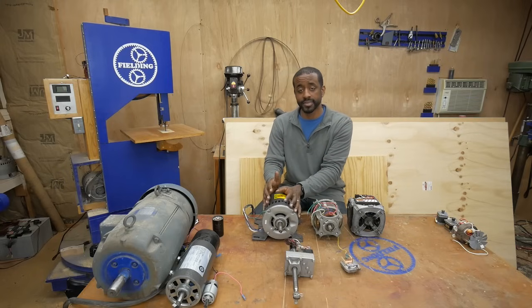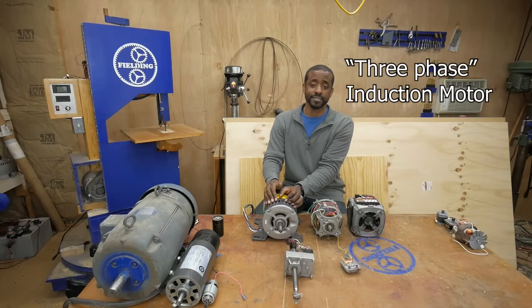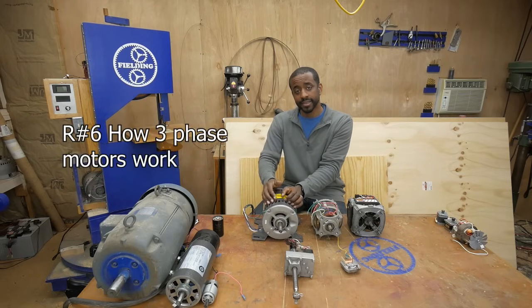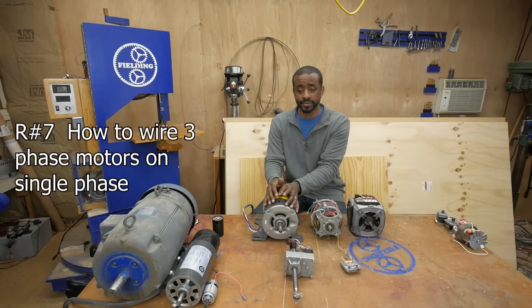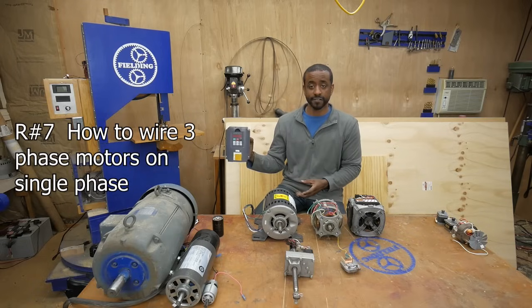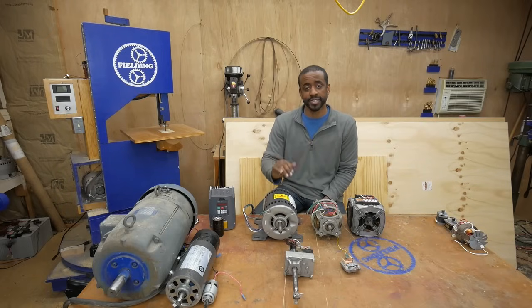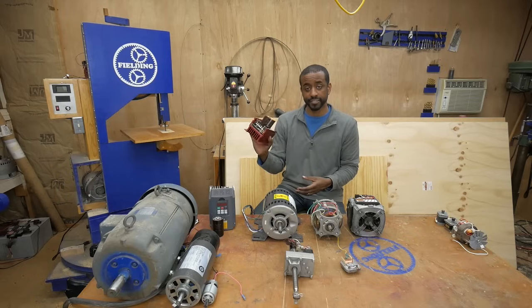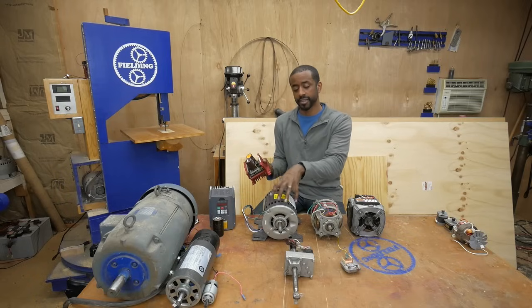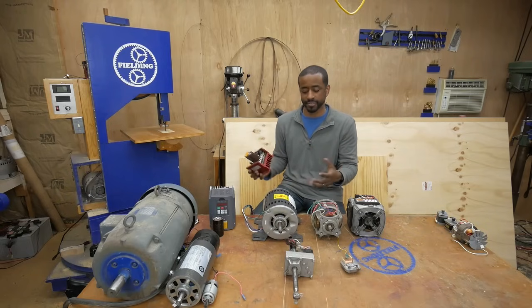This is a three-phase induction motor — lots of power, lots of torque, very efficient. This is the ideal motor. The downside is you need three-phase power to run it. In many countries people have three-phase power at home, but here in the US it's pretty much only available at industrial sites. However, you can buy speed controllers for these — variable frequency drives (VFDs). This one, for example, takes single-phase power in and converts it to three-phase power for the motor, with a dial to control speed. They also sell three-phase-to-three-phase versions. There are many options available.